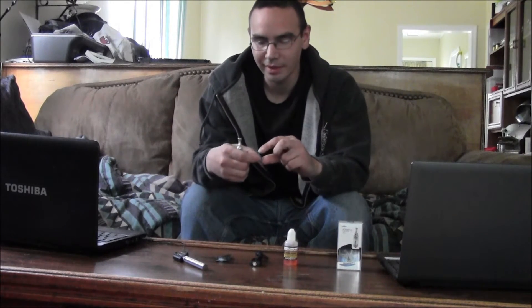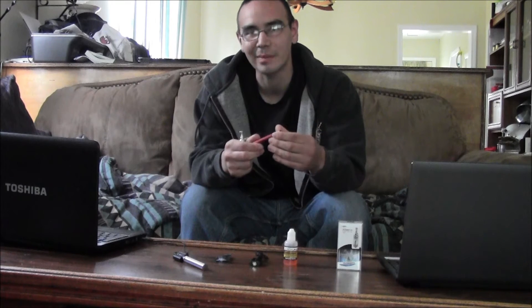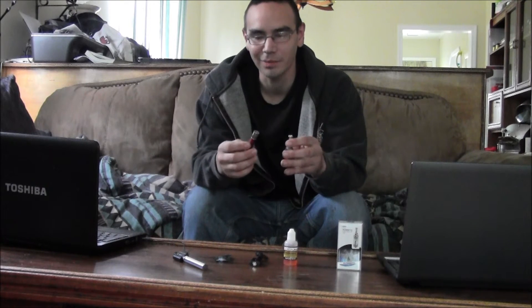I went with the iClear 30 — these are $9.99. They're all metal. This is a thread spacer. I highly recommend these actually. It just hides the threads on the Ego and also sturdies up these tanks. These tanks are pretty large, so it kind of gives a solid feeling to it — like it's not going to snap off on you. The thread covers are only like $1.99, so no biggie there.